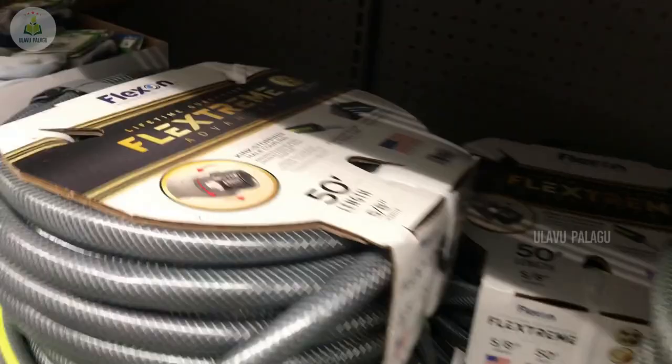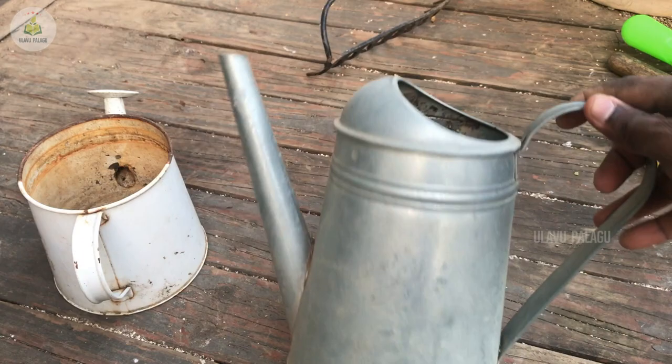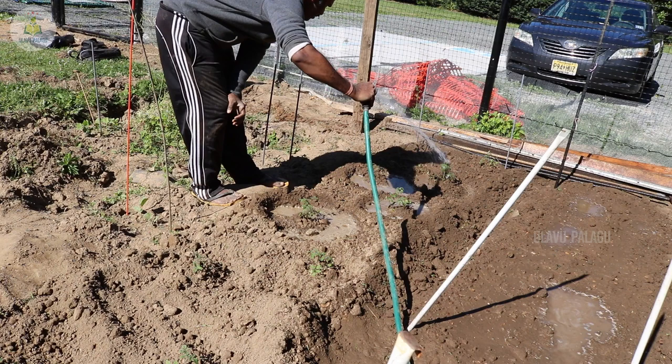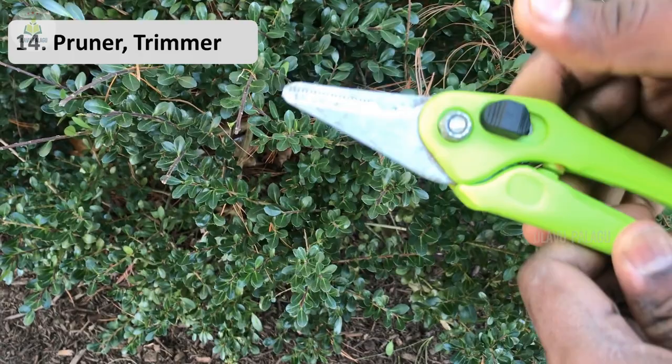If you don't want to use a hose, you can use watering cans. Watering cans have an advantage over the hose because they pour water directly around the plant, which reduces the growth of weeds. When using a hose, water tends to spread everywhere in the garden.